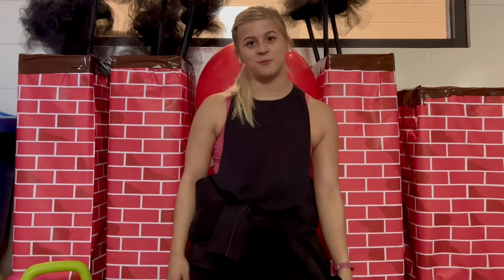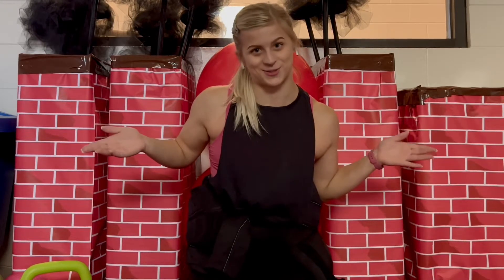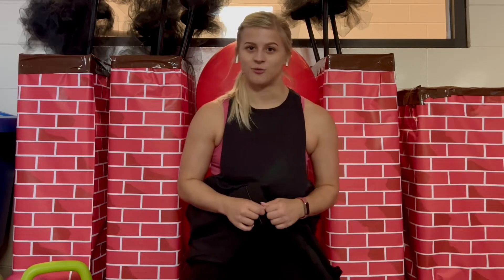Hey guys, it's Brie. In today's video, I'm going to be making a camel spin tutorial. Camel spin is my favorite basic position, and I want to show you what I like so much about it. So if you are working on scratch spin and you feel pretty confident with that and want to go for something a little bit more difficult, this video is for you.